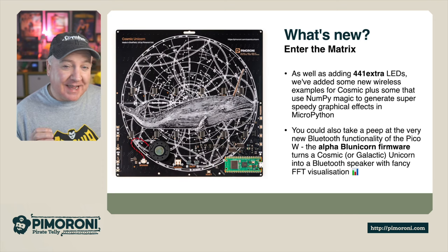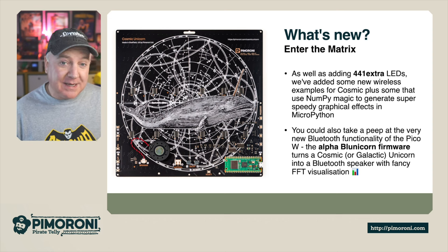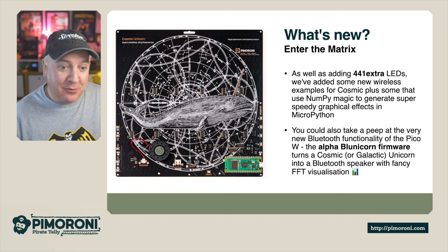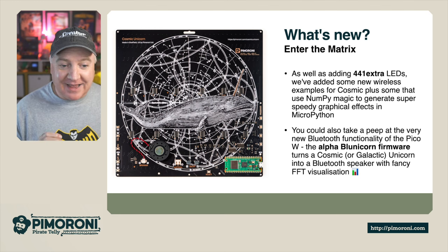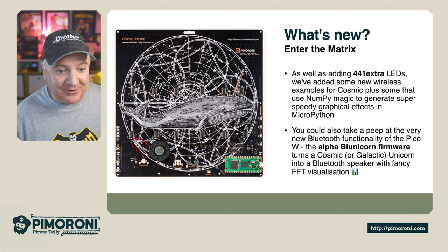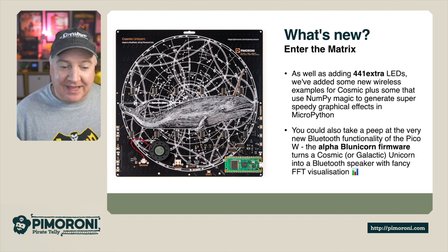So what's new? As well as adding the extra 441 LEDs, we've added new wireless examples and we're now using the magic of NumPy to generate super speedy graphical effects using MicroPython. There is even an alpha version of the Bluedicorn firmware which turns the Cosmic Unicorn or Galactic Unicorn into a Bluetooth speaker with some fancy visualizations.